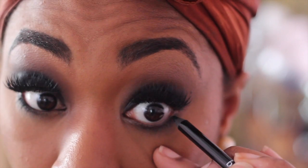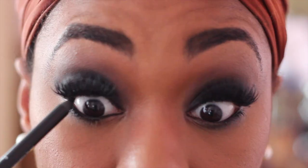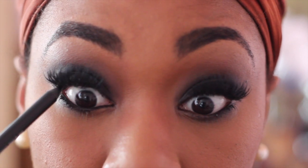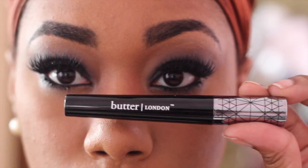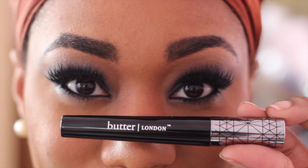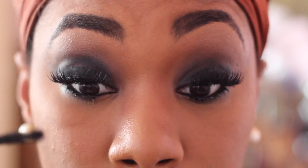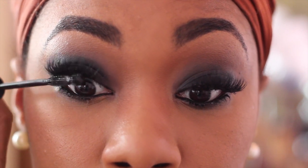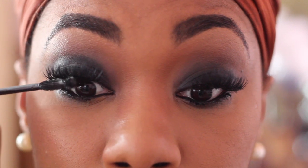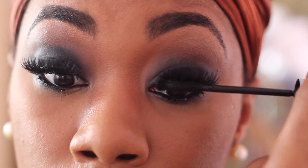Next I'm using a new favorite — the Butter London eye pencil — on my waterline, just to smoke this entire eyeshadow look out. Also new for me, I'm tight lining, which I typically don't do because I have really sensitive eyes, but for a smoky eye the darker the better. I'm also using the Butter London Iconoclast mega volume mascara — it's everything. That brush separates the lashes so well and is great for the lower lash line without being clumpy.